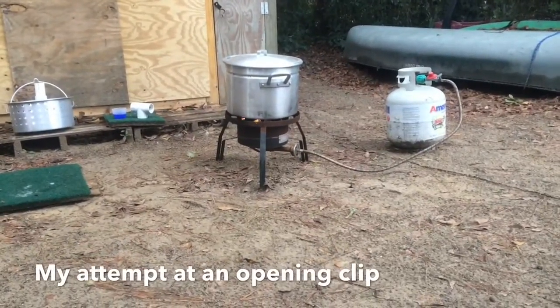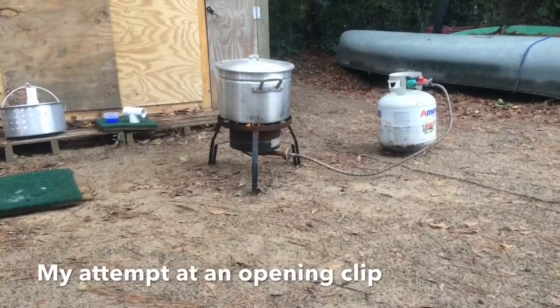Alright YouTube, join me today as we attempt to do some off-grid laundry.